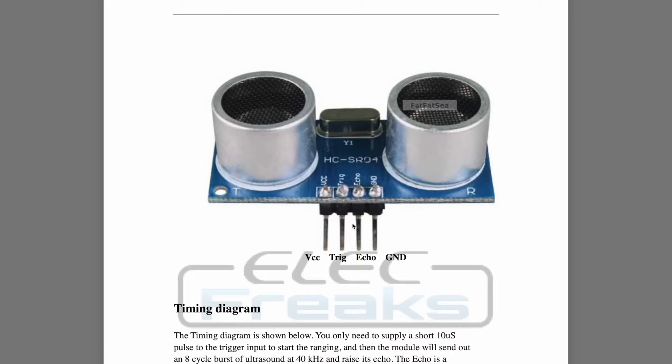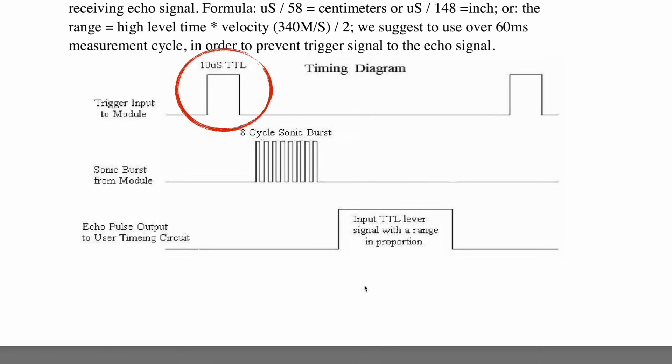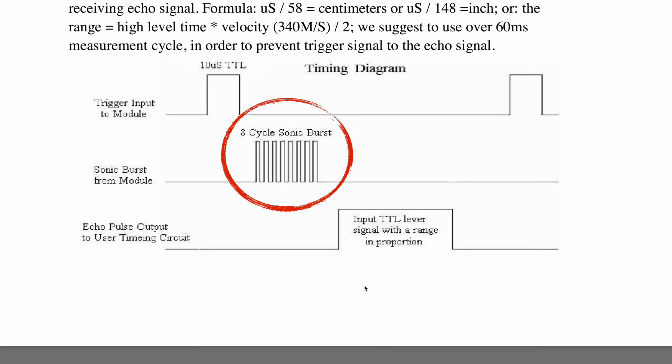First let's start with the HC-SR04 ultrasound sensor. The sensor needs a five-volt power supply and has two additional pins. It expects a 10-microsecond pulse on the trigger pin, and after receiving this pulse the module generates eight bursts at 40 kilohertz. Humans can only hear up to about 20 kilohertz, but dogs and other animals can actually hear this sensor working, so your dog might give you weird looks during this project.